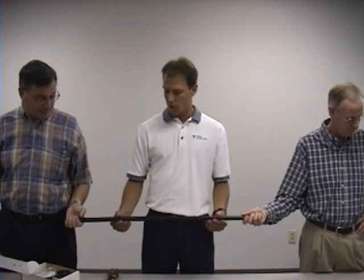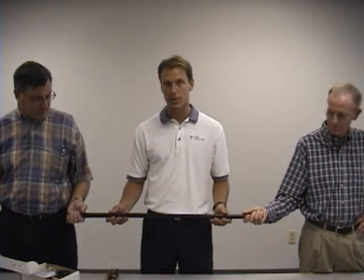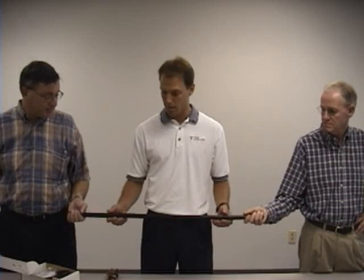We're going to do a demonstration of a standard ground kit for LMR 900. We've got it here — it's sideways in this picture, but normally it's going to be running vertically up a tower.